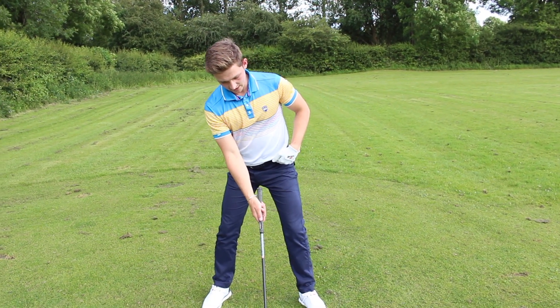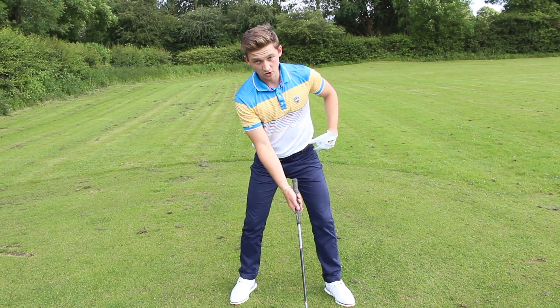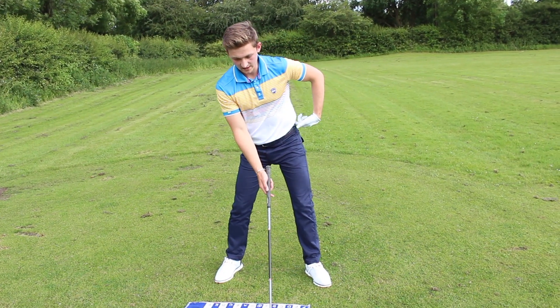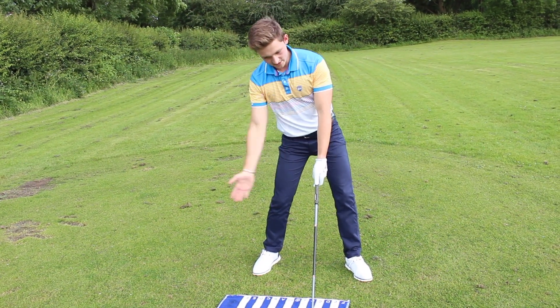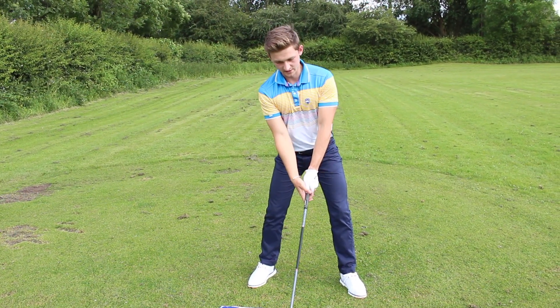Now we've got those shoulders set, get those hips onto the golf ball. That's also going to help us hit the driver on the up and not limit backswing rotation. Here is correct. So now we've got our hips correct, our sternum and shoulders set at the correct angle in order to hit it on an ascending arc. We can now talk about the rotary motion of the backswing.